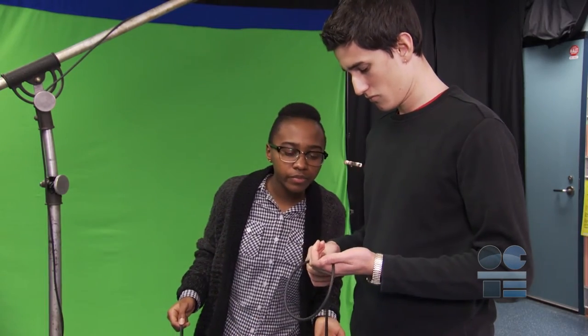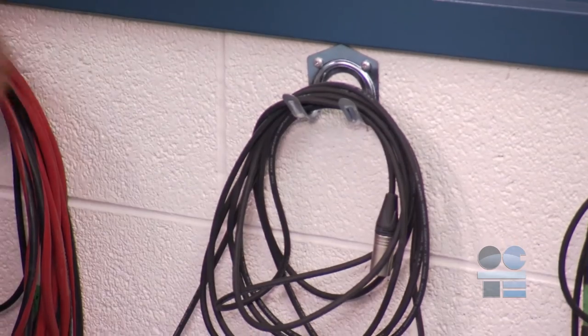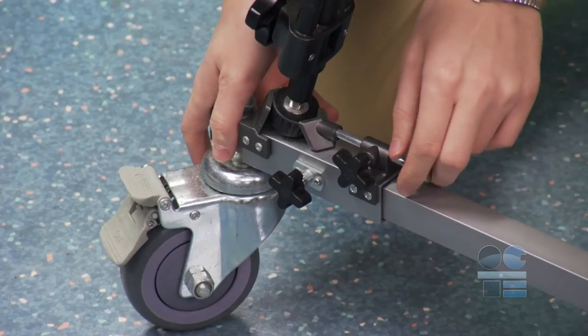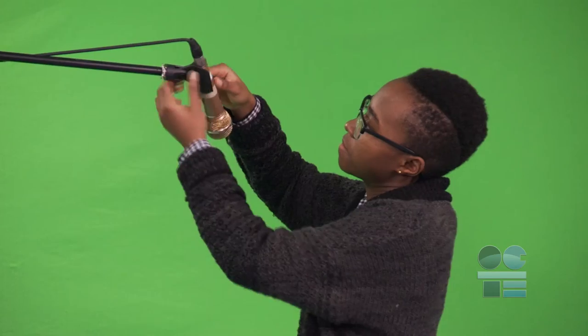Cables do get old and need to be retired. Always store cords in proper storage areas such as on hooks, in cases, or cupboards after each production. Report any problems with equipment to your supervisor or teacher — report any cord damage, equipment that is missing parts, boom collars that will not tighten properly, or loose microphone clamps.